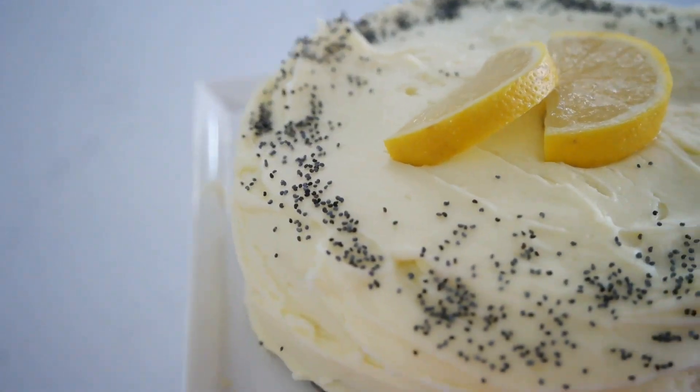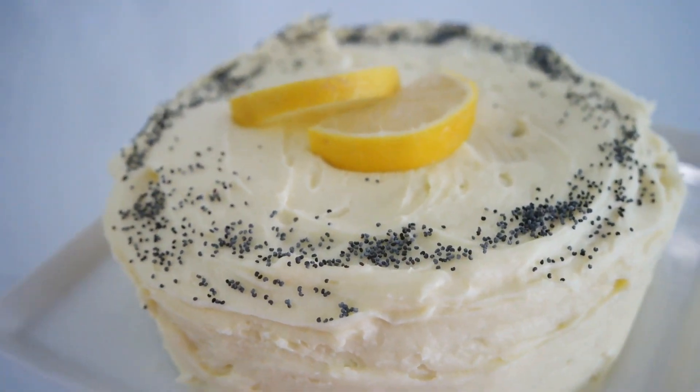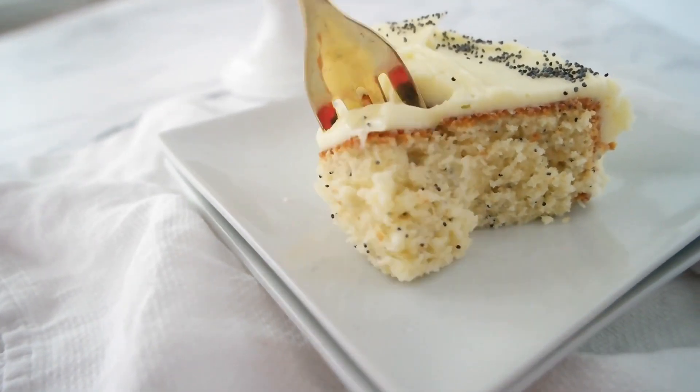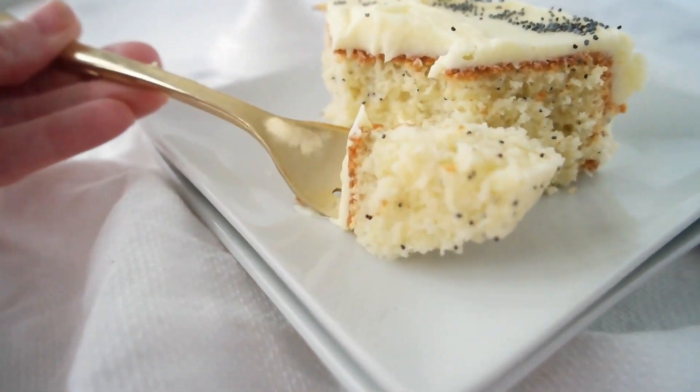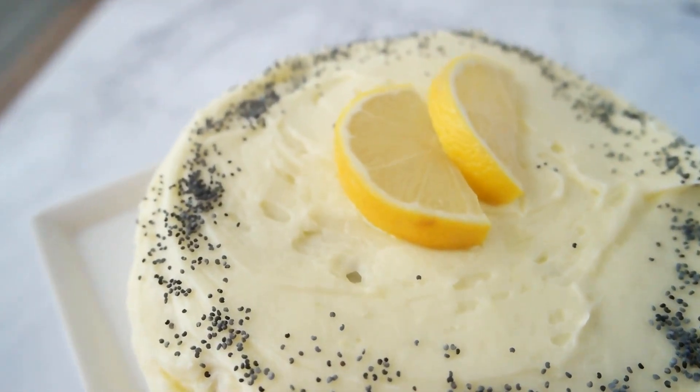Today we're making one of my favorite cakes, a lemon poppy seed cake. I am a total lemon fan and this totally satisfies my lemon cravings. It is a moist tender cake full of poppy seeds and topped with the most amazing lemon curd buttercream you have ever tasted. Join me in the kitchen as we make small batch recipes with big taste.